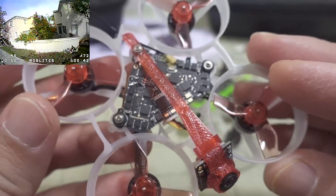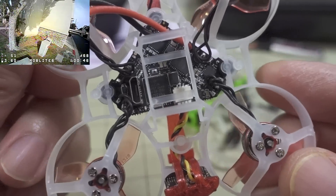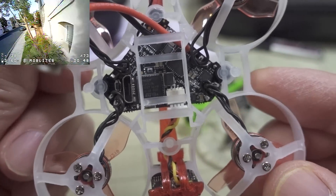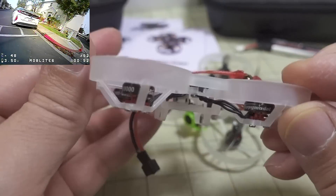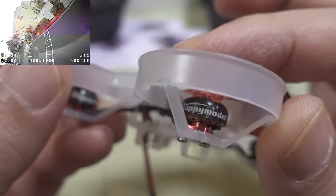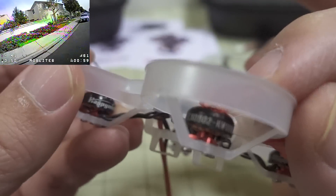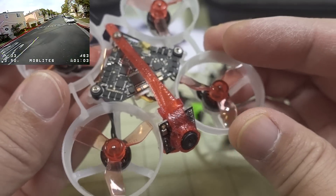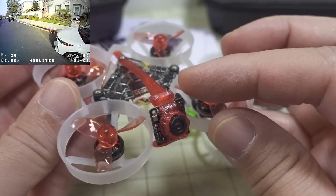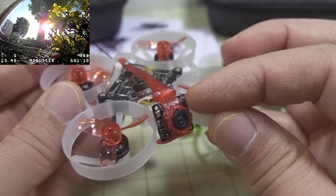The whole board is really super tiny. The USB port is on the side now, and it still comes with the same PH 2.0 connector as before. The motors are new — these are new uni-bell style motors, 0802 19,000KV on both of them. The camera is the RunCam Nano 3 with the new updated lens, which a lot of people don't like.